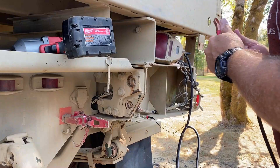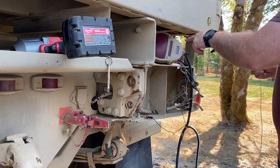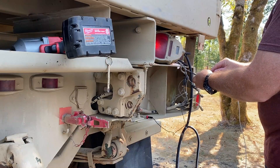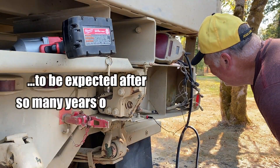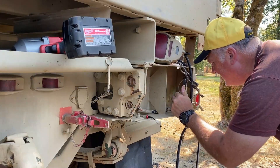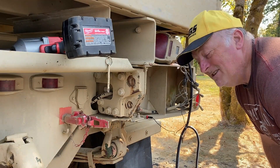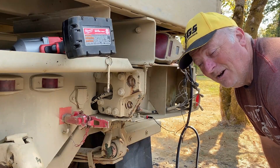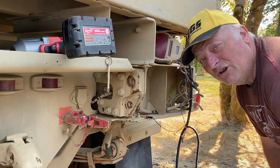I think I've got a grounding issue because nothing works. I pulled the light and put the ground back here — yep, lights are working. So there's a grounding issue. I can tell that one wasn't even hooked up; it was just laying back here. I hate grounding issues — that's mostly why these lights don't work. Your trailer lights don't work, other lights don't work. DC has to have a good ground in order to work.